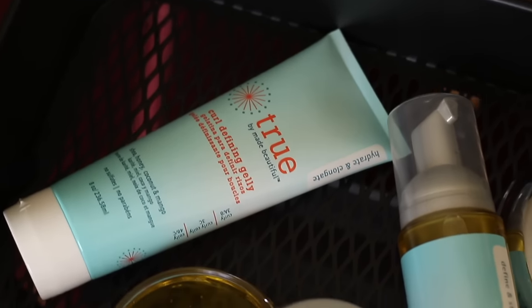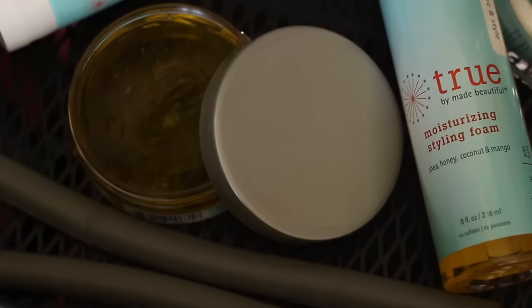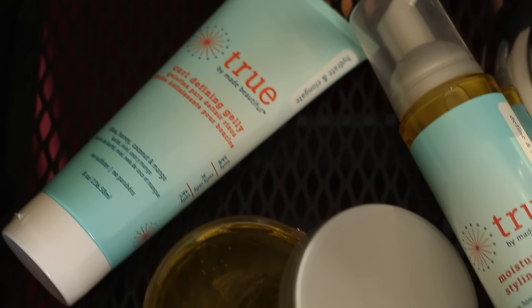Baby Beautiful has three collections within their brand, and the True collection came out with some products that I'm here to style with. The first is True by Baby Beautiful Moisturizing Styling Foam — I'm all down for trying styling foam. They also have the True by Baby Beautiful Hydrating Edge Gel, which has shea, honey, coconut, and mango in it — it smelled like candy. And they also have the True by Baby Beautiful Curl Defining Jelly, which also has shea, honey, coconut, and mango and is a very light consistency.